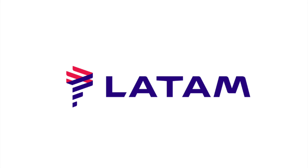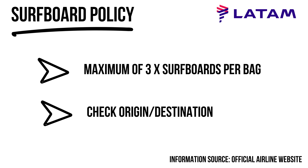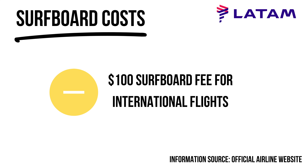LATAM — Latin American Airways — is an okay airline, but like a lot of South American airlines you have to pay for boards. It's a little complicated because charges change depending on origin and destination, but generally around $50 for domestic flights and $100 on international. On a return trip paying $100 both ways, you're paying $200 on top of your ticket, which is pretty gnarly.